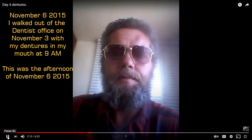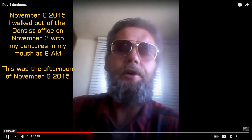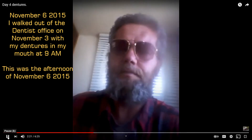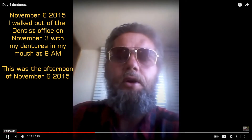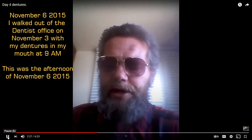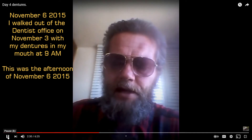This is officially only my — well, if I count the third, it would be the third, fourth, fifth, and sixth — so it would be my official fourth day with dentures. I think I'm doing pretty good considering that I had a lot of irritation this morning.